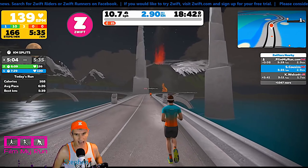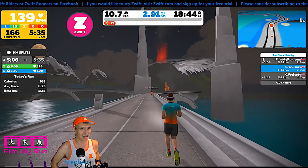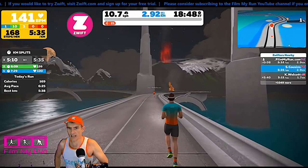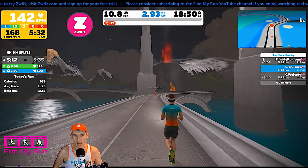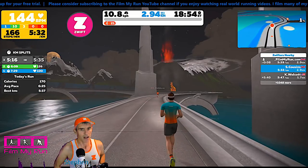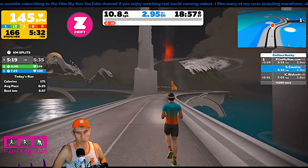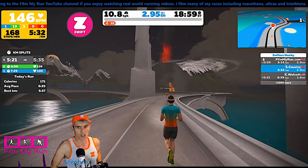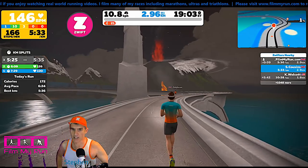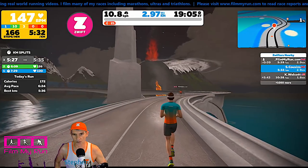Whereas most foot pods will give you inconsistent readings. At 5 kilometers an hour, they'll read too fast. They might be okay at 10 kilometers an hour, but by 15 kilometers an hour, they're reading too slow — they can't keep up. And by 20 kilometers an hour, they're nowhere near. So the Stride will give you the most accurate speed and pace reading across a wider variety of speeds on Zwift.